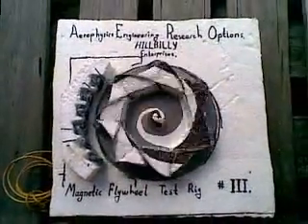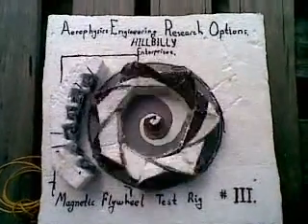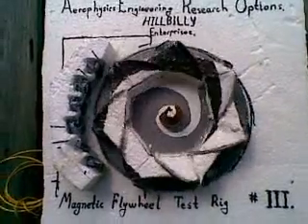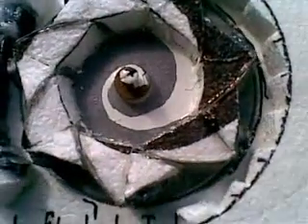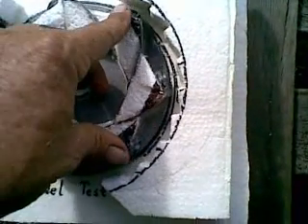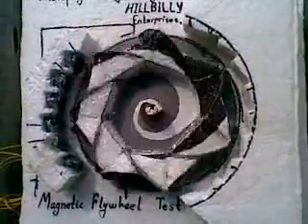My next trick will be to dismantle the arc of magnets on the side and go for piles of two instead of piles of three. The fourth attempt is going to incorporate eight stacks of two, and this time we're going to wind up with three magnets on the wheel inside the static repulsive field.